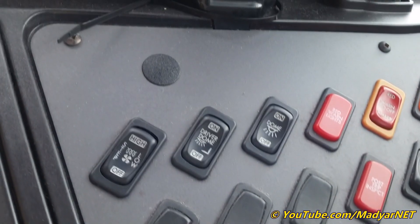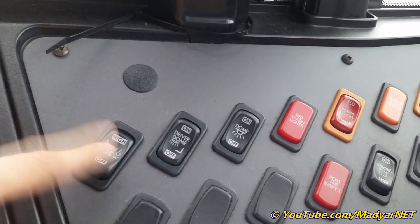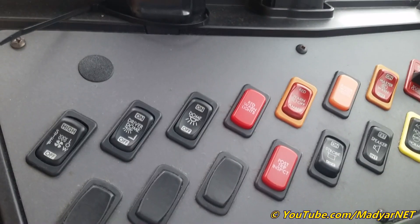Control panel, buttons panel. Step heater, two speeds. This 2015 bus is equipped only with a step heater — no heater for passengers.